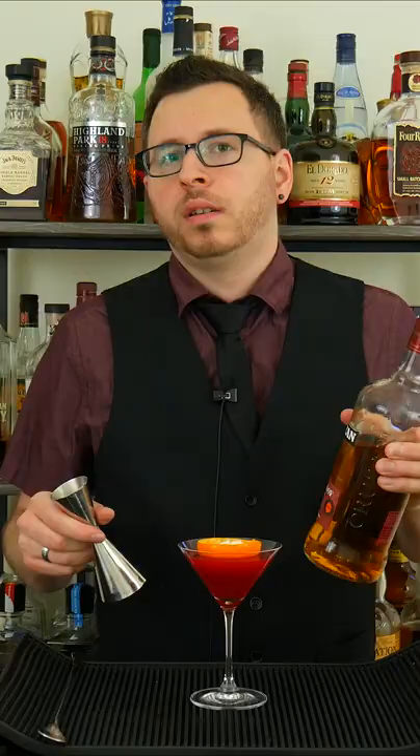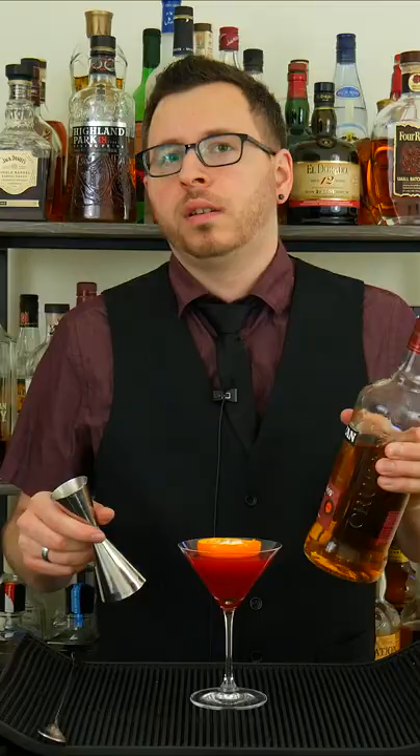And lastly, what we're gonna do is take a discarded mandarin husk, add it to the glass, then add two sugar cubes into the husk. Lastly, pour an ounce or 30 milliliters of 151 rum over the sugar cubes. And then we're just gonna light it.